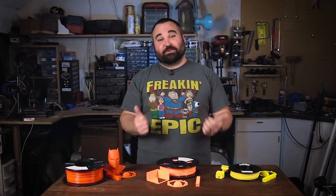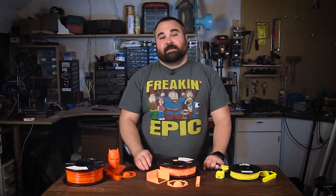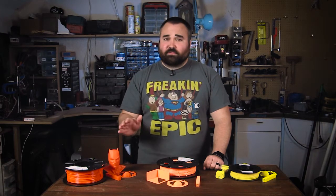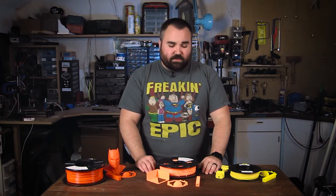Welcome to the third installment of the filament series. My name is Anthony Tackett. If you're not familiar with what the filament series is, this is something I'm doing in partnership with Joe Mike Terronella. He has another channel that's all about 3D printing. Joe and I are doing this series together and it's really a different type of filament review for you guys.